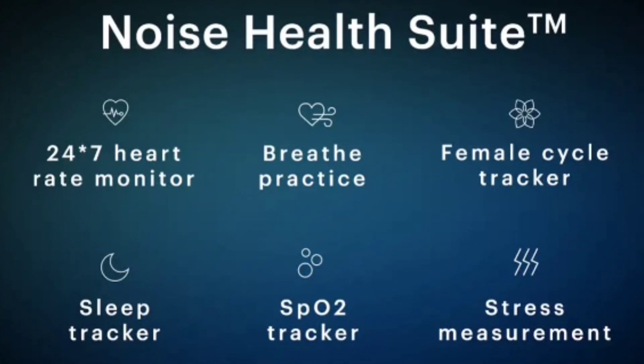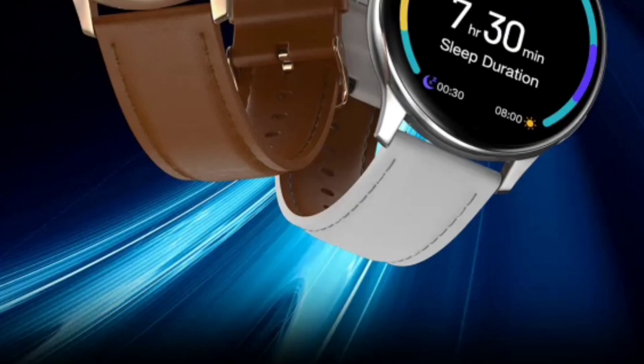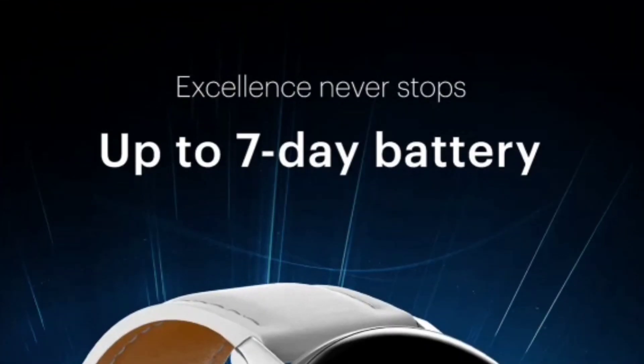Talking about health features, you will get 24/7 heart rate monitoring, breathing training, female health tracking, sleep tracking, SpO2 monitoring, and a stress monitor. Overall, the accuracy of Noise watches is decent across their product line. This watch will likely provide around 75 to 80 percent accuracy.